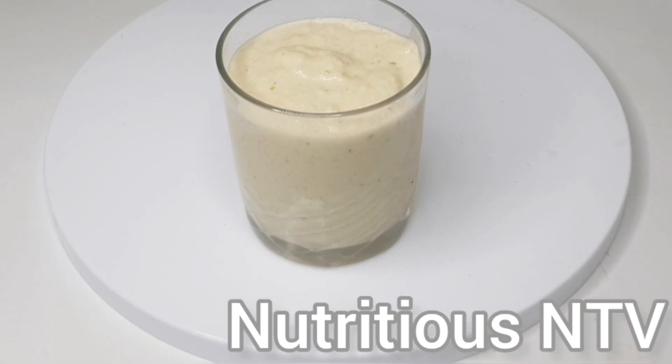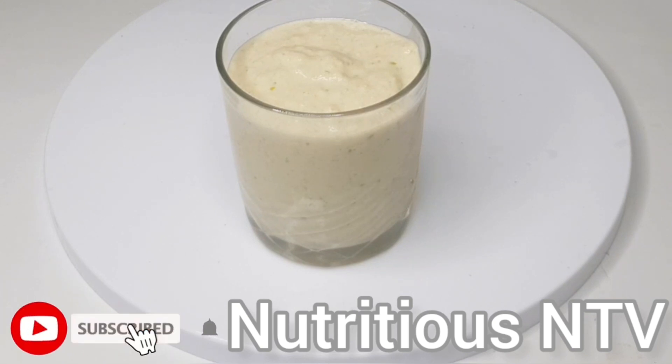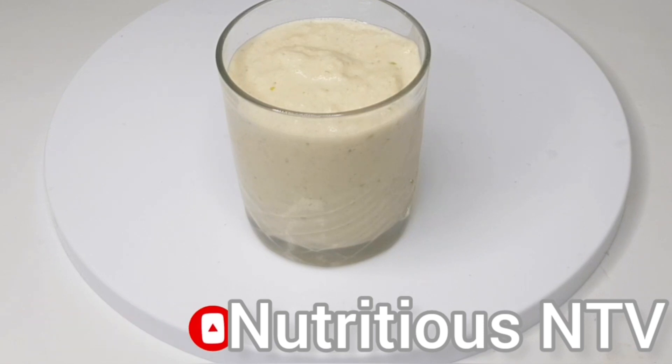This smoothie is very beneficial for weight loss and can also help you get some vital vitamins into your body, and can also be part of your five a day as a breakfast smoothie. Tell me in the comment section below which country you watch me from. As we are now coming to the end of the video, kindly like, share, comment, and please subscribe for more content like this. Thanks for watching, bye guys!